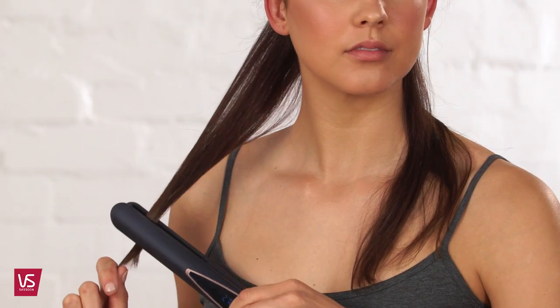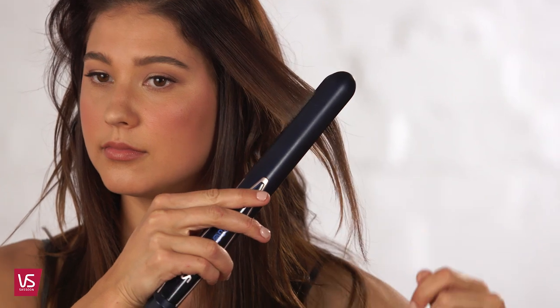Do you know the ideal temperature for straightening your hair without doing any damage? This super smart straightener does. With heat protect mode, the digital sensor adjusts the temperature depending on the moisture in your hair, which guards against excessive heat damage, tames frizz, and locks shine into your hair.